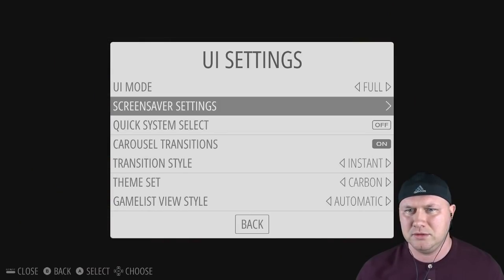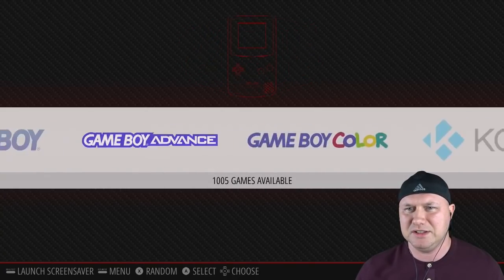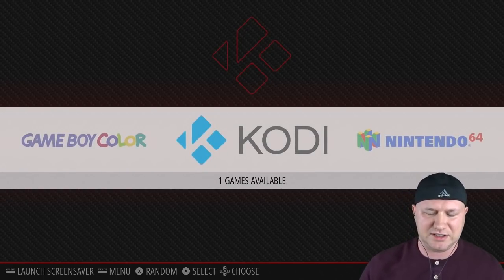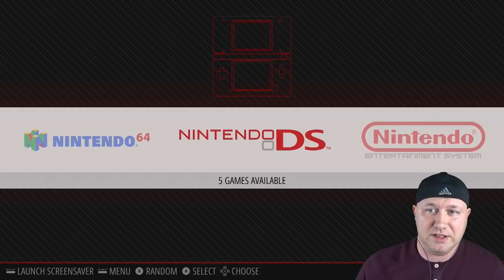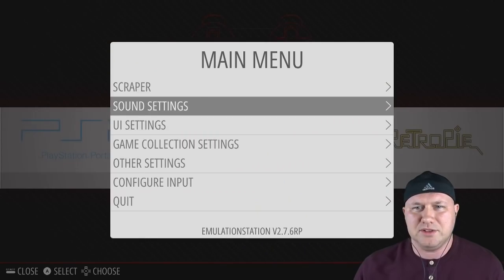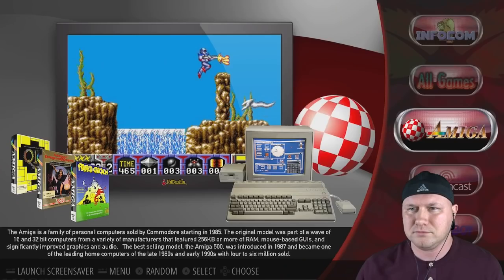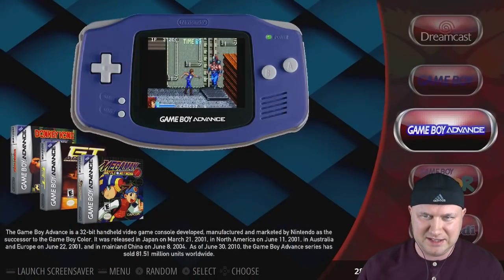I liked Carbon — Carbon looks nice too. It's got all the systems neatly laid out and shows how many games you have available for each system. There's also Kodi; someone tried to explain that to me — I think it's a streaming thing. I like the tune playing in the background. I'm gonna switch back to Showcase — I just like this one better.